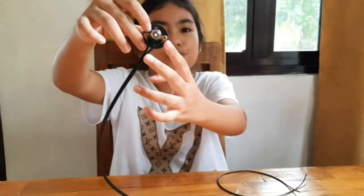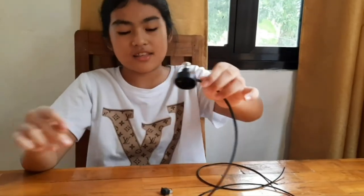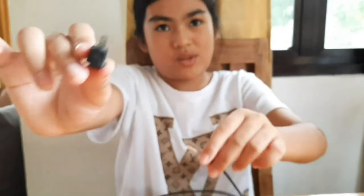I'm gonna tie this part to the other screw. So now the two copper wires are connected onto the two screws on the socket. The next step is to connect the switch onto the wire. This is the switch — it has two small holes. I already cut this part of the wire, so you can see the copper wire. Now I'm gonna connect this copper wire and twist it and tie it onto the small hole on the switch.